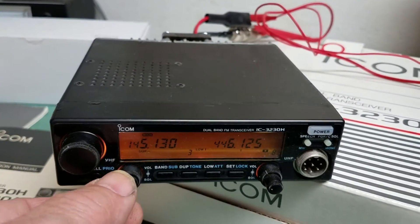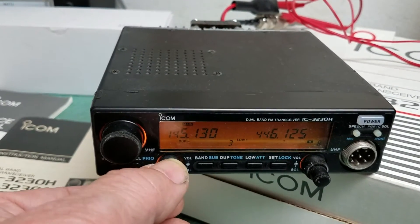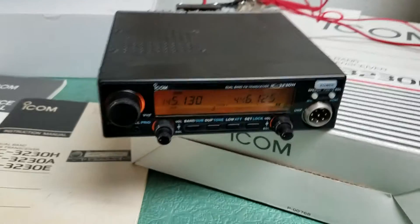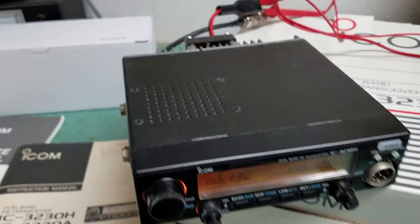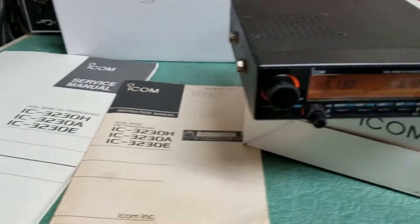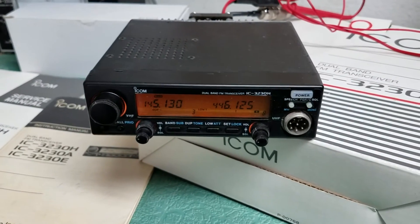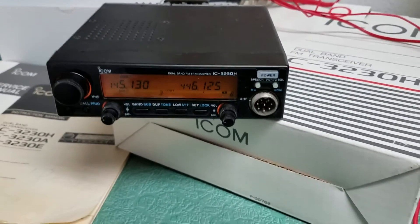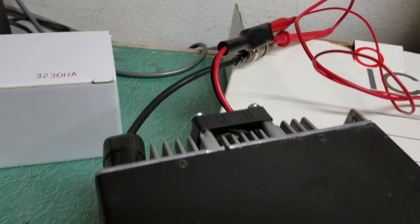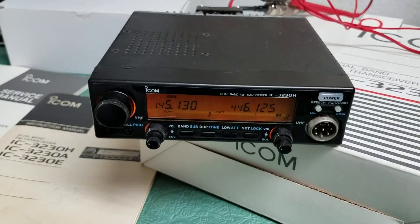Here we have the ICOM Model 3230H dual band FM transceiver. I don't know a lot about this particular radio because it came from an estate sale. It came with the box, the manual, and the service manual, but it did not come with a mobile mount, microphone, or DC power cord — it just has a very short DC power cord as you can see back there.